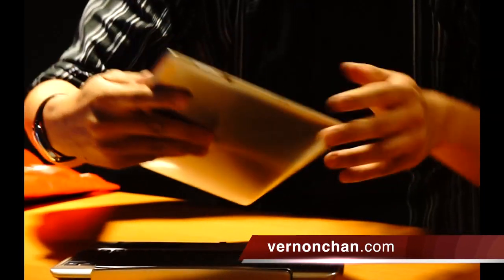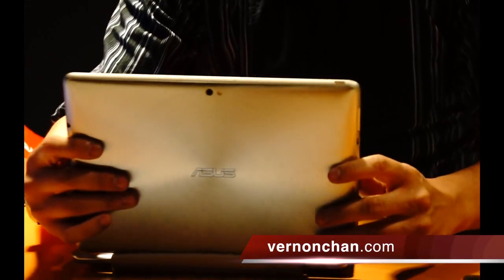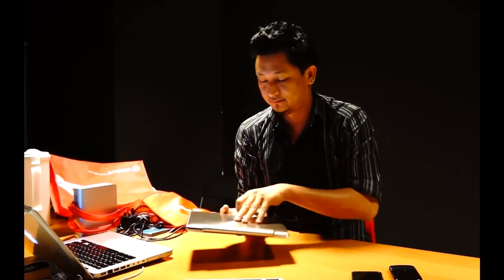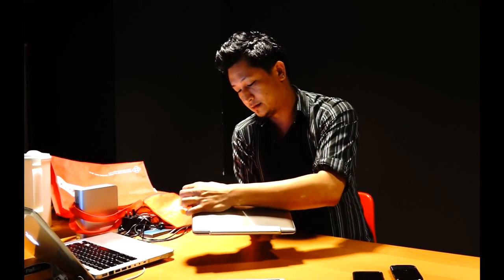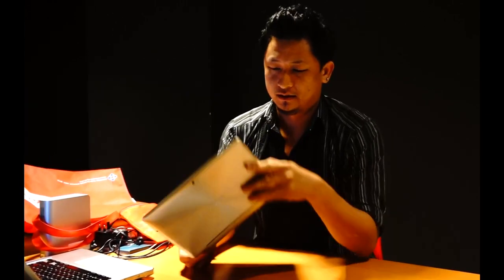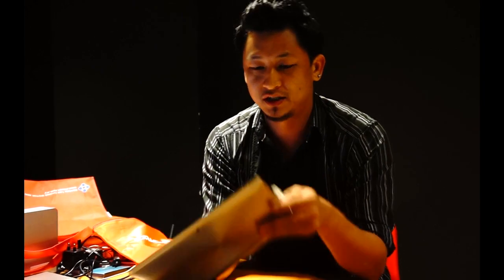It's a bit clunky. It's not really a smart cover either. It's actually kind of heavy when docked. On its own, it's 8.3mm thin and pretty light — about 600-ish grams.